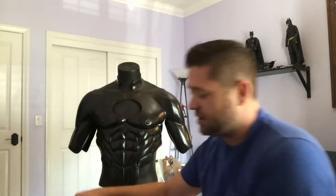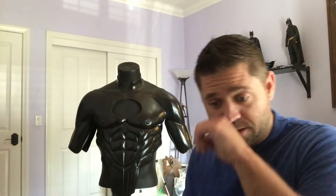Yesterday I went over to a place local to me called Coast Airbrush. Coast Airbrush sells everything related to airbrush stuff — whether it's equipment, paint, or whatever the deal is. It's a fantastic place.